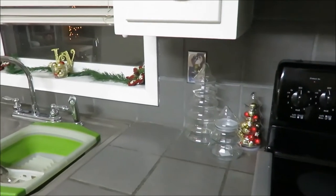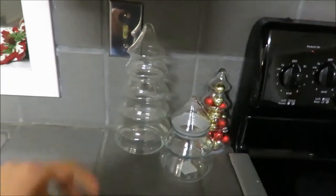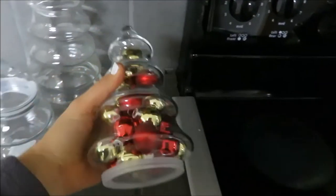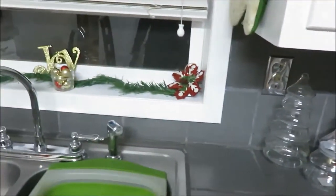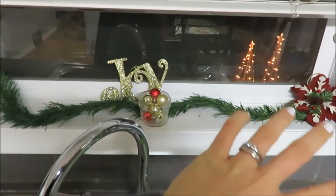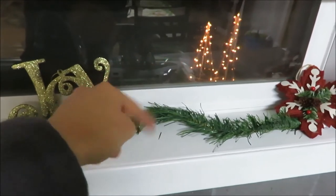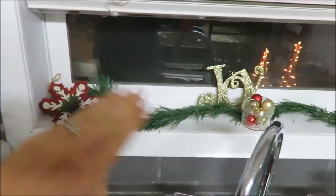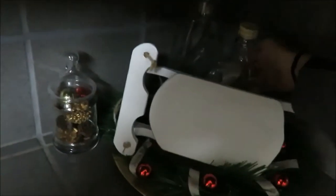Starting the unfinished decor tour in the kitchen. There are three Christmas trees here, all thrifted. One is filled with Christmas balls and just needs a few more additions. It looks great in the corner by the stove. There's Dollar Tree garland and last year's decorations with a mason jar, and outside lights are already going. In the very back corner is a DIY project.